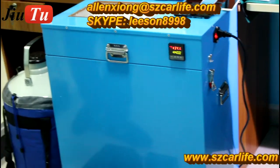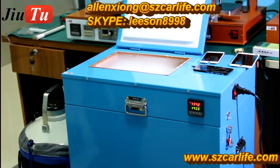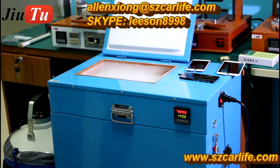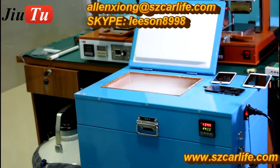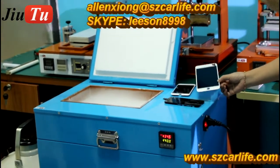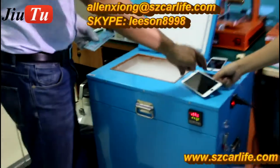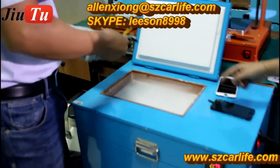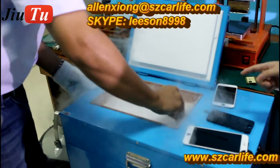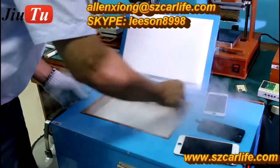Here is the place where you will put the LCDs. It is very easy for the operator to process. Now we can begin with some tests for this kind of cracked LCDs. We put them here to make it clean, so the LCDs will get cold quickly.